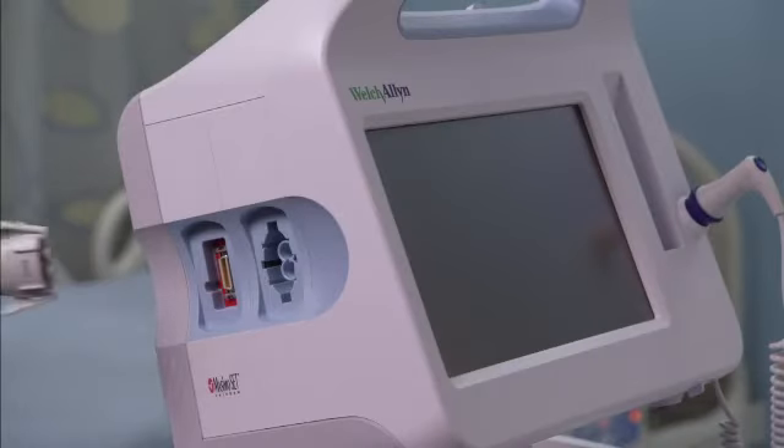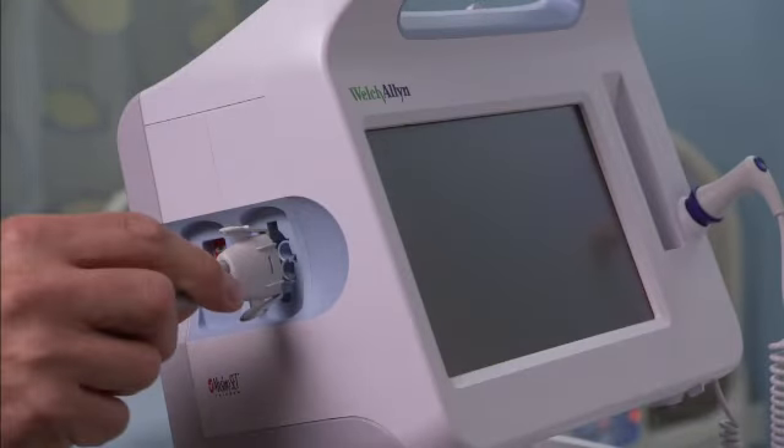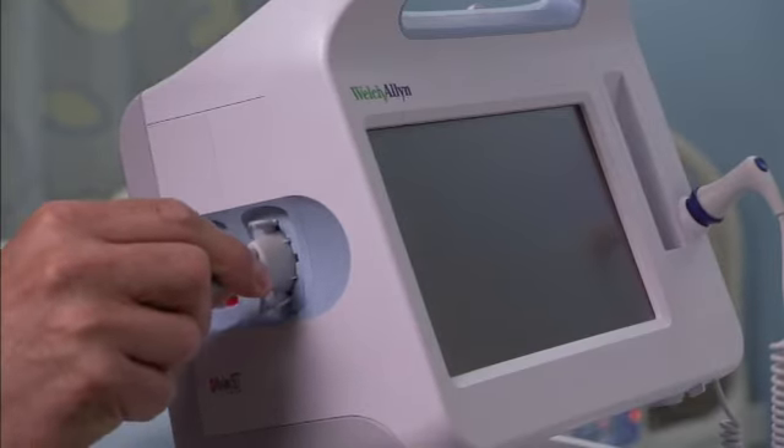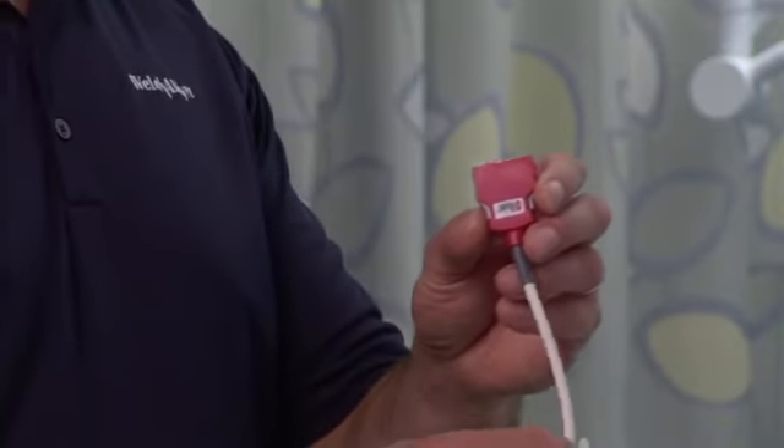To connect the NIBP hose, align the hose connector with the hose connector port on the side of the monitor. Insert the hose connector, pressing firmly until it clicks into place.